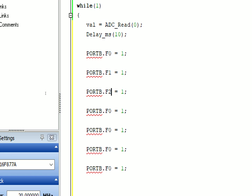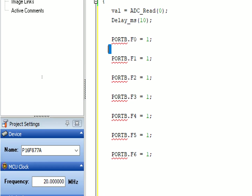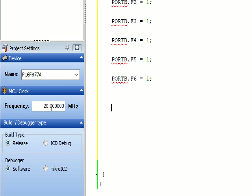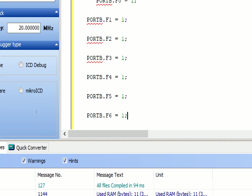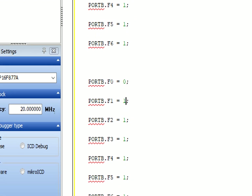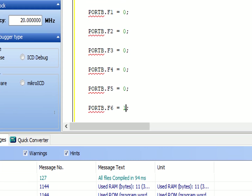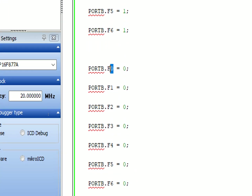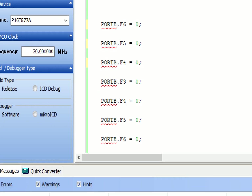Now make it for the 7th LED - from PORTB.F0 through F6, all seven LEDs are turned on. After that we give some delay for turning them on, then after turning on they will turn off one by one in the opposite sequence. We copy them, paste, and make it opposite - first make them all zero so all the LEDs turn off.